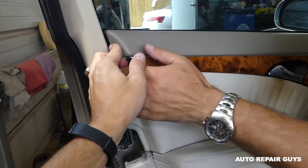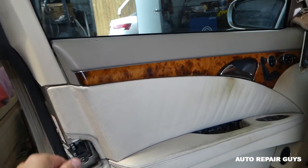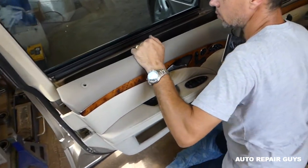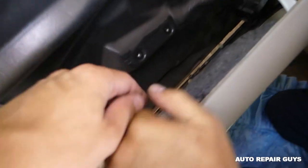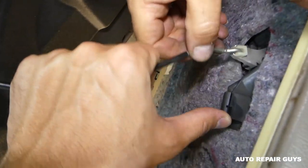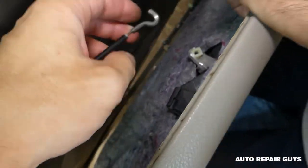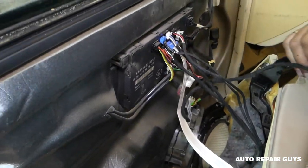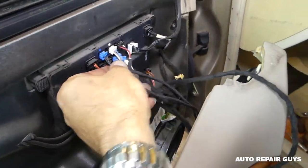You need to come out of there — sometimes it'll be stuck really good because it goes into the seal. You can see the panel came out. Now we need to disconnect the cable right here, put it all back, go like that, and twist it at an angle.